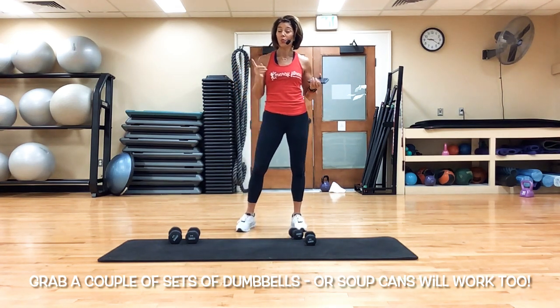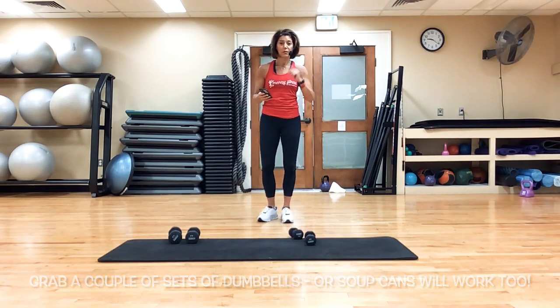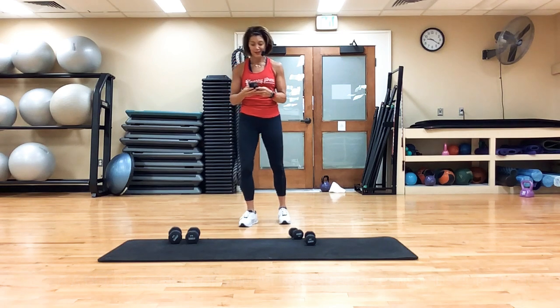We're going to turn on some music, have about a 1-minute warm-up, and then we're going to get started. Grab your weights, grab a water bottle, grab a mat, and let's get going.